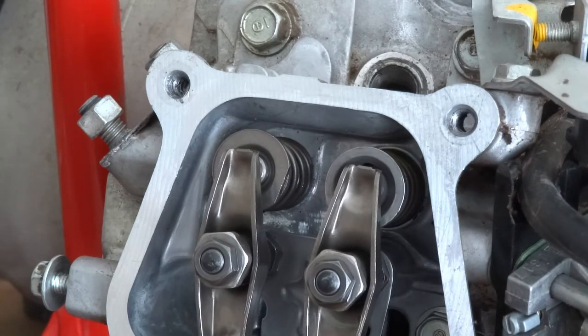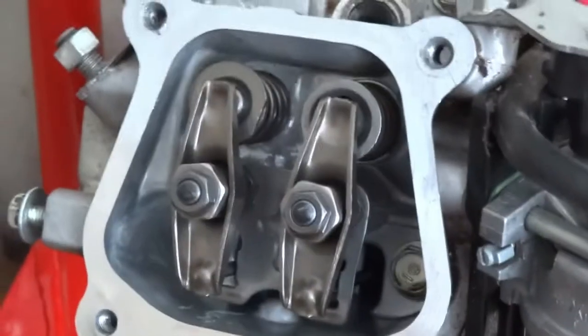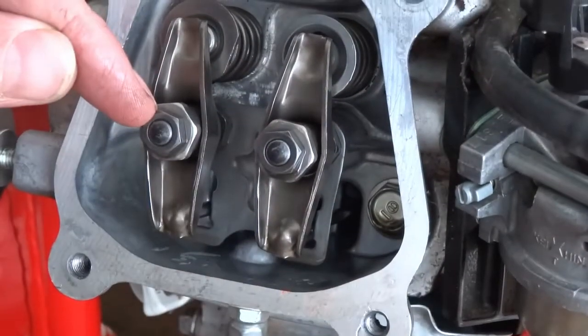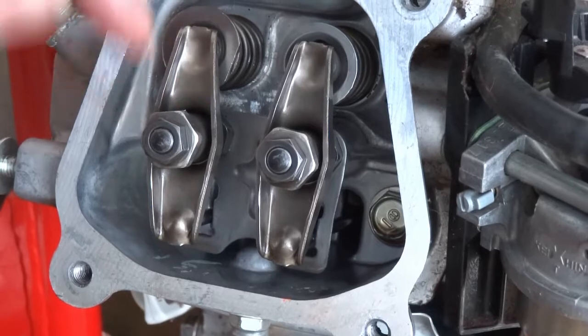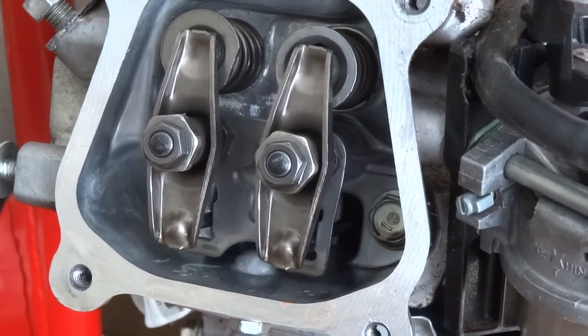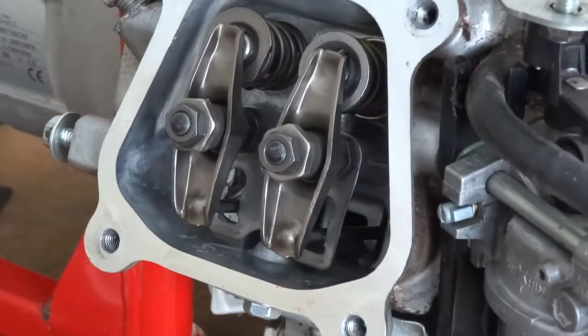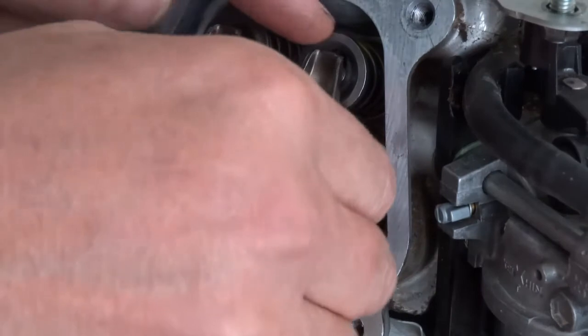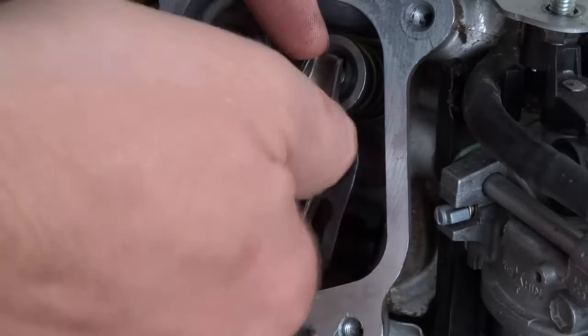So if you want to adjust them, you obviously have to undo this nut and adjust them, and then lock it on again. I'm just going to do that now but I've got to get the spanners. The big one obviously sets the gap — you move that big one. Anti-clockwise to open the gap and clockwise to close it.